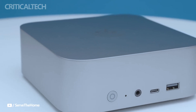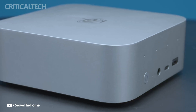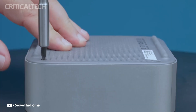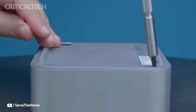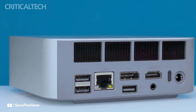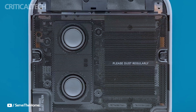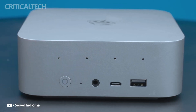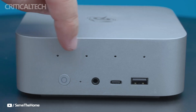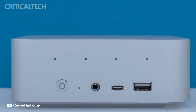Hey everyone. The Beelink SEI 13 Pro is a compact computing powerhouse that redefines what's possible in a palm-sized form factor. Despite weighing just 780 grams and measuring only 135 by 135 by 44.7 millimeters, this mini PC packs serious performance wrapped in a sleek all-metal chassis. Available in frost silver and space gray, it combines style, substance, and smart engineering in a device small enough to disappear behind a monitor or sit quietly on any desk.